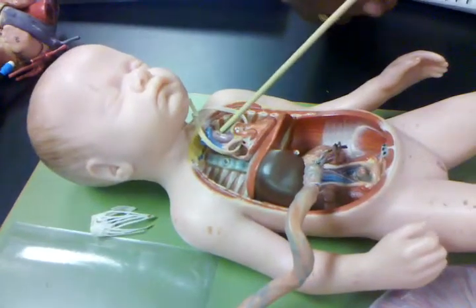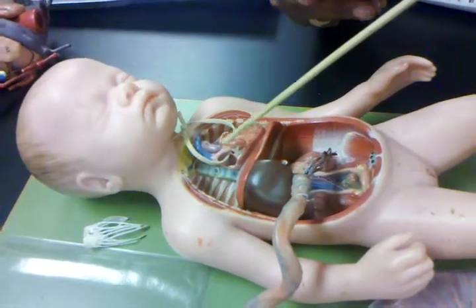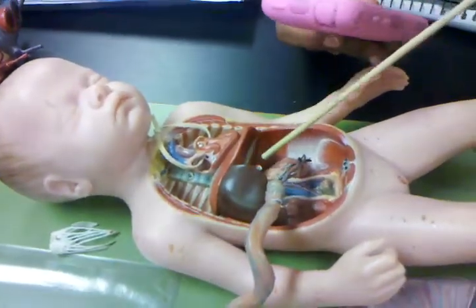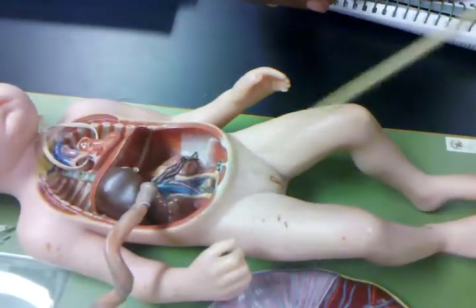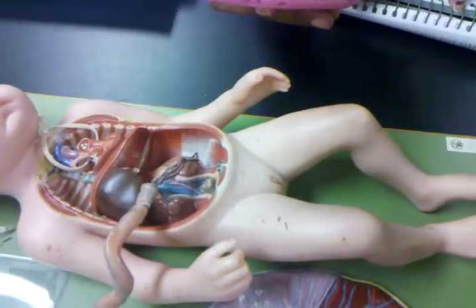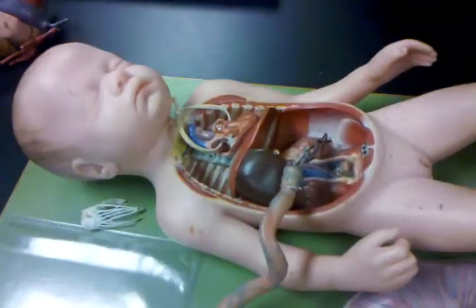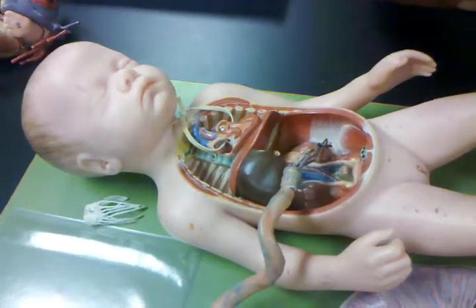So, ductus arteriosus becomes your ligamentum arteriosum, and your foramen ovale becomes your fossa ovalis. The ductus venosus is also on the liver. This is the umbilical artery, or the vein, which becomes ligaments. Because there will be ligaments present when you actually do the dissection of the cadavers — you're going to see the ligaments. But they usually disappear over the course of time.